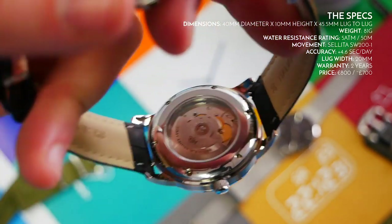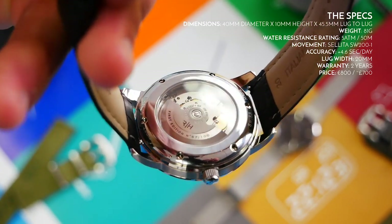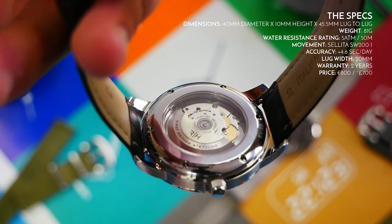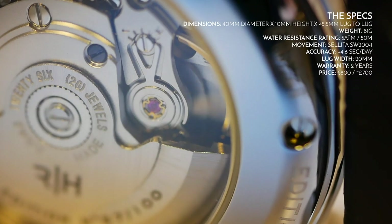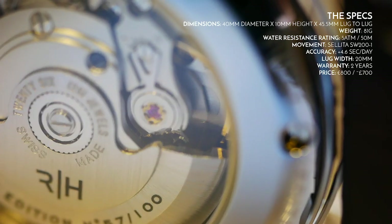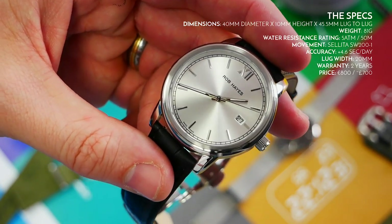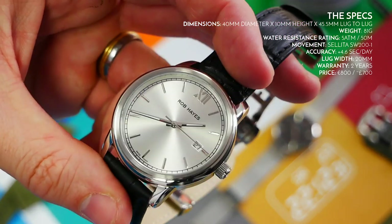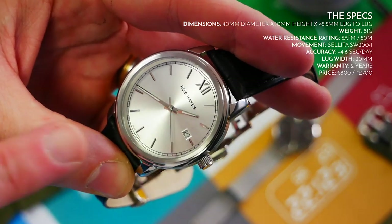The Selita SW200-1 is being used in a lot of alternative watches, which is great to see in more reputable brands. Accuracy on this one is plus 4.6 seconds a day, which is within COSC specs — very impressive. Other specs include a 38-hour power reserve, a high beat rate of 28,800 beats per hour — eight ticks a second — automatic and hand-winding capability, a hacking seconds hand, and of course a date.